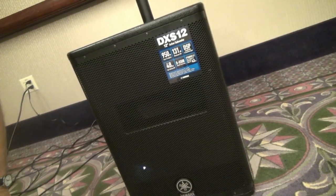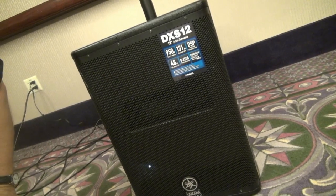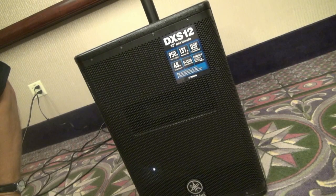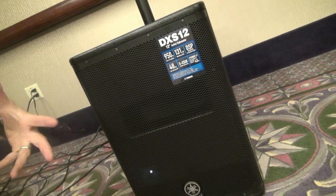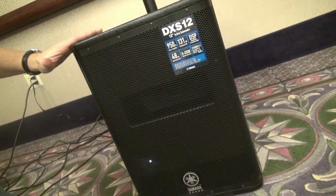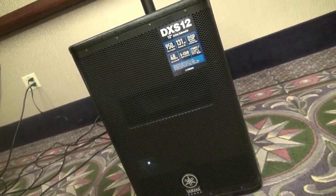Now we're taking a look at the sub right here. This is the DXS12 sub — it's a 12-inch active subwoofer. This thing can do 950 watts, rated at 131 dB, which is a lot of volume for this speaker. It is a bandpass box, which means you're going to have a little bit different sound than a front-firing front-loaded box. This unit is about 73 pounds, which is easily movable for most DJs.